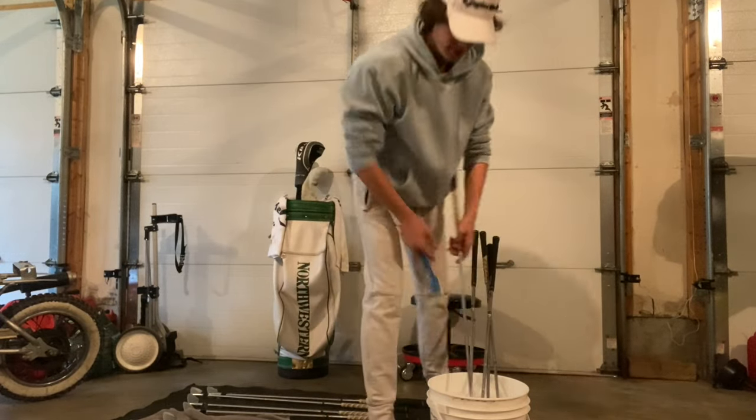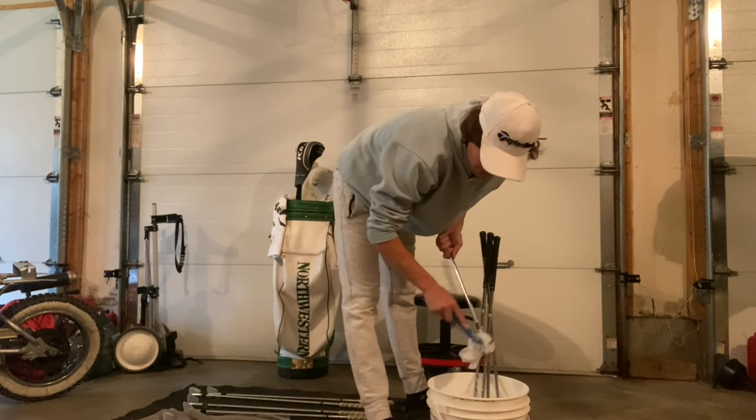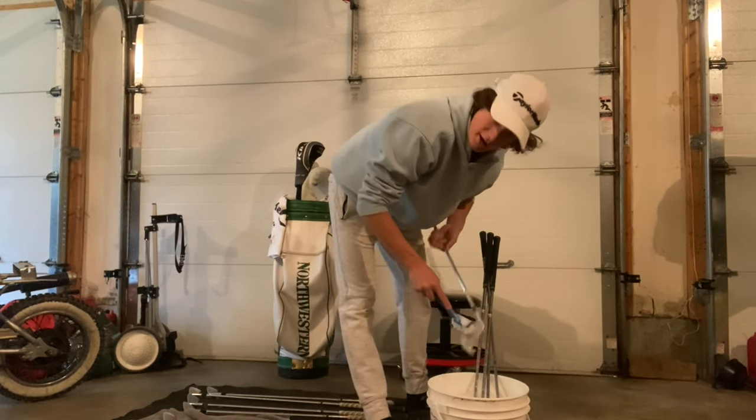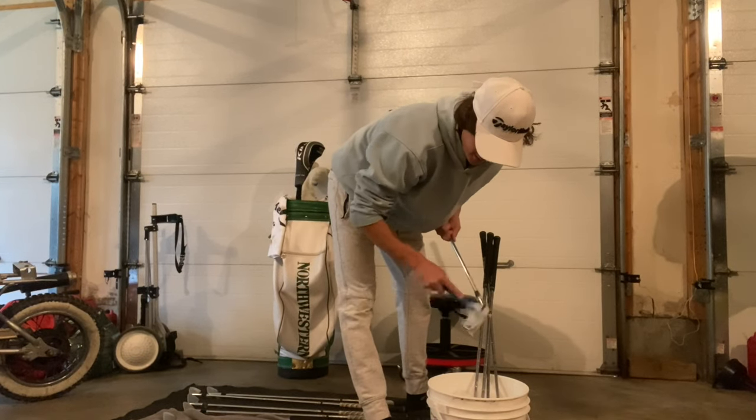If your irons are really dirty, you can actually start with your drivers first so that you're not cleaning your drivers in really dirty, mucky water. My irons weren't too bad so I didn't do that, but keep that in mind.